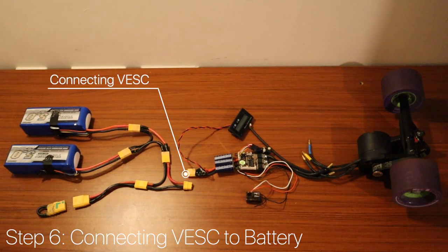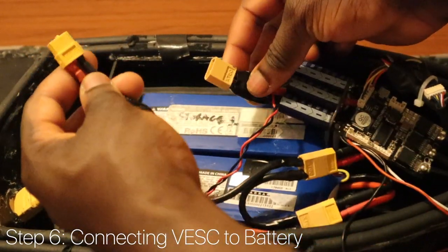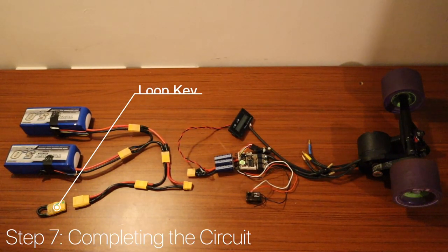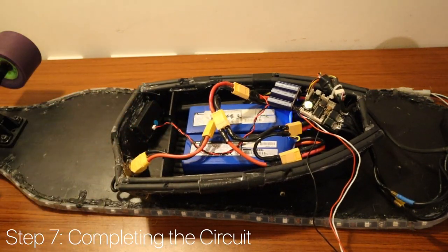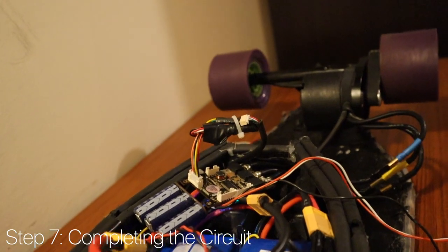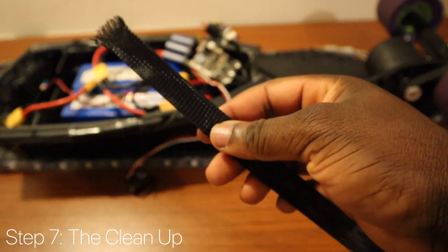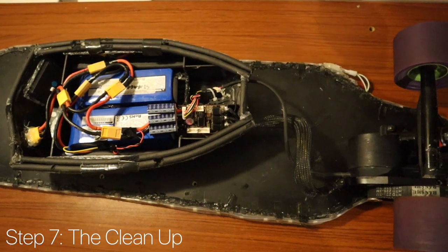Step 6: Connecting the VESC to the battery. This part is pretty simple — we need to complete the circuit. The VESC will now regulate the motor so that the correct amount of power is provided from the battery. Connecting the loop key, we can see that everything turns on. Now using a hot glue gun to keep everything in place, and some braided sleeves and electrical tape to clean it all up — we've completed the setup. Let's move into some programming.